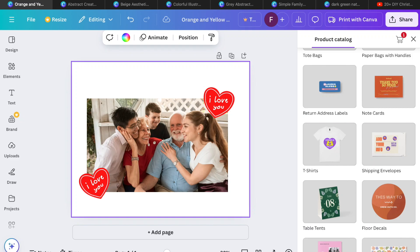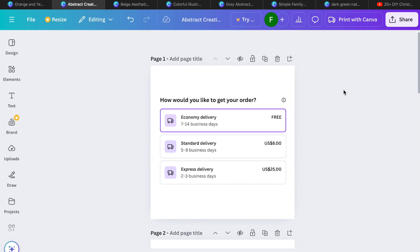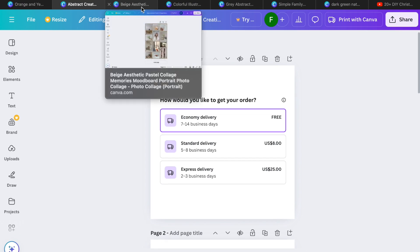If you haven't gotten Christmas gifts, or you're like me and procrastinated because you got busy, hopefully Canva will come to the rescue. We've made a few Canva videos about making things for the holidays and gifts. But if you didn't have enough time to get things delivered, economy delivery for free is seven to 14 business days, standard is five to eight business days at $8, and express is $25 for two to three days shipping.